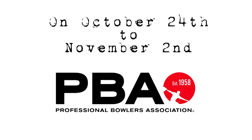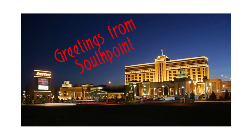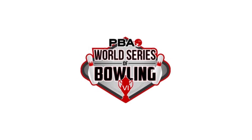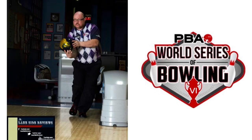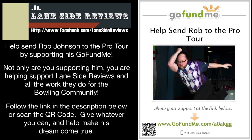On October 24th to November 2nd, the PBA comes to South Point Casino in sunny Las Vegas for the World Series of Bowling 6. This event is going to be huge and Laneside Reviews wants Rob Johnson to be there. Help send Rob Johnson to the Pro Tour by supporting his GoFundMe.